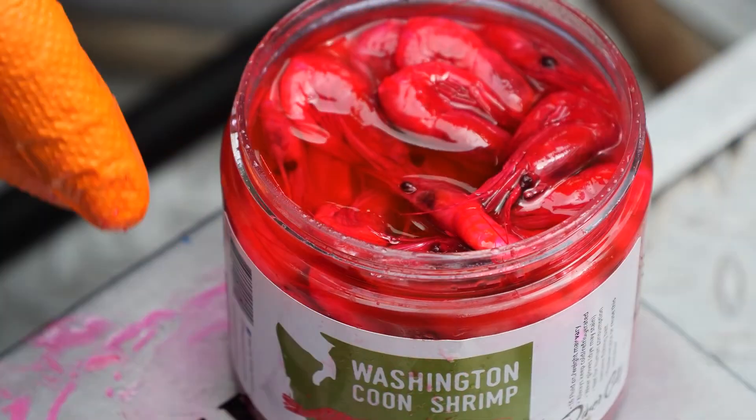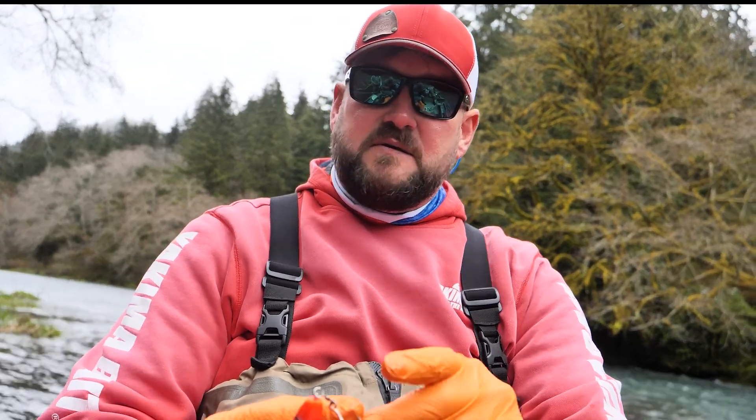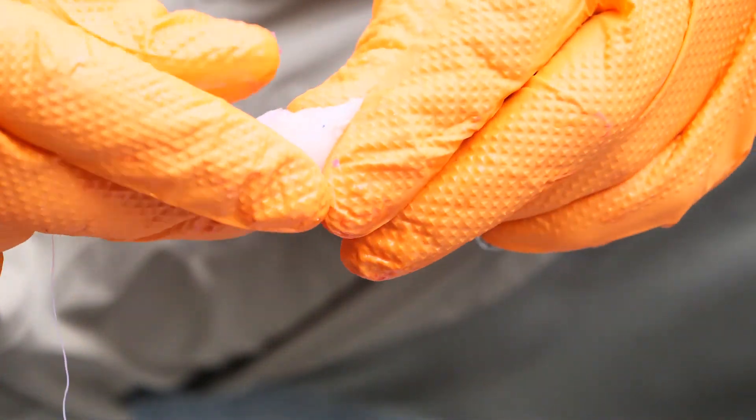I've got some Washington coon shrimp here. The best way I've found is to take the coon shrimp, take the head off, take the tail off, and you're just left with this tail section of meat — which you can see right here. Right here on this middle eye is the center balance point for the plug.